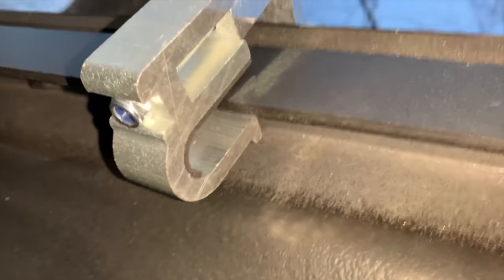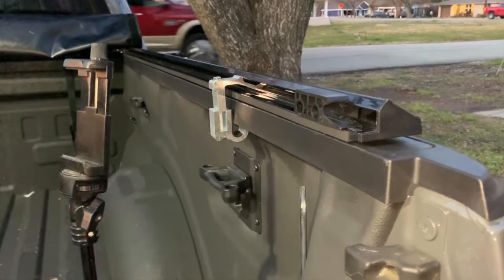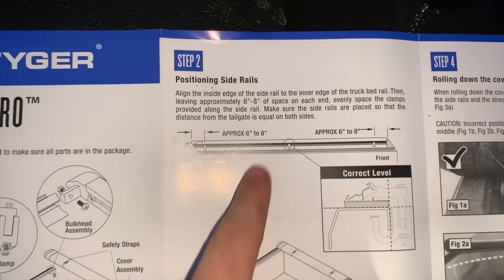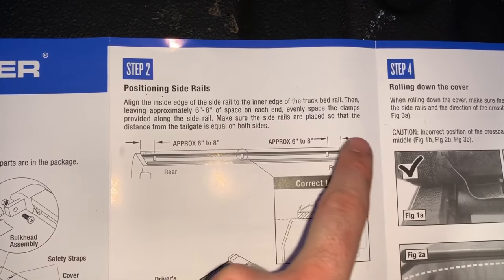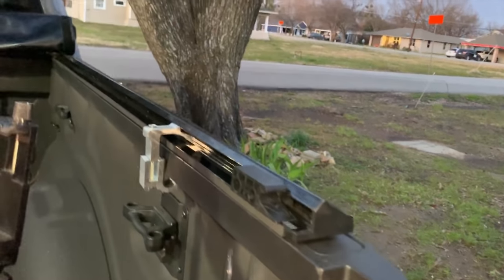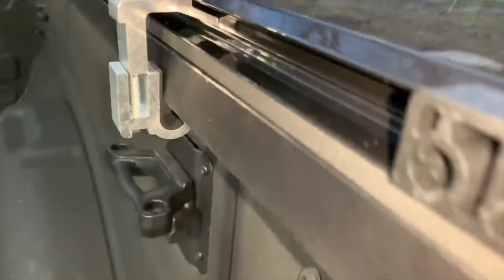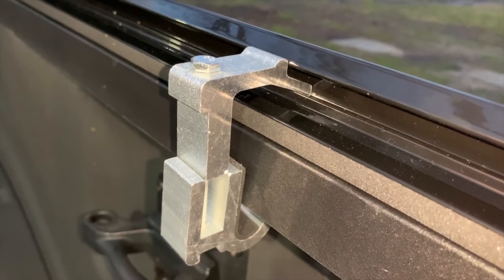Per the instructions, place these every six to eight inches. So six to eight inches off the back, six to eight inches off the front, and then evenly space the three clamps down on either side. We're going to get all these installed and then come back and see how well this thing feels once they're all tightened down.